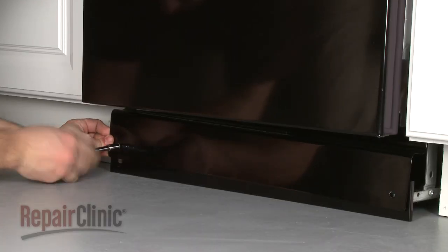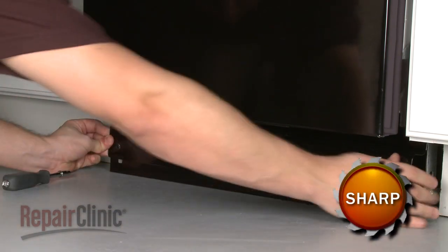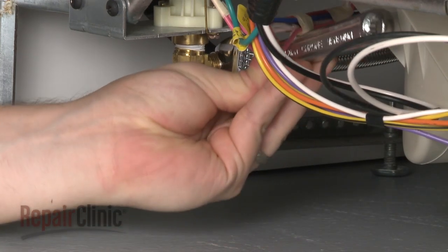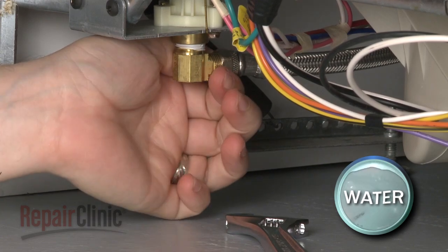Next, remove the screws to release the lower access panel or panels. Disconnect the water supply line from the inlet valve. Be prepared for some water to spill out.